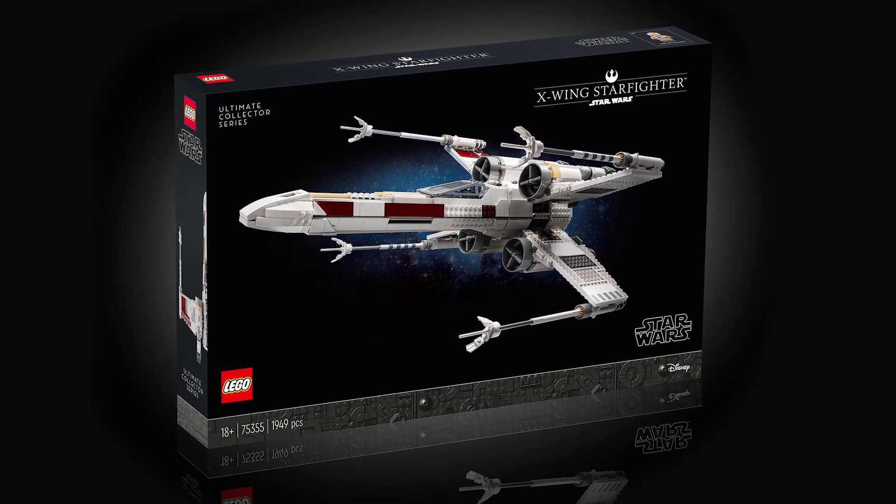Yes, that's right — the LEGO X-Wing is getting the UCS treatment once again, a whole decade after the initial UCS X-Wing was released. And now I've had the pleasure of building it and get to show it off just to you.